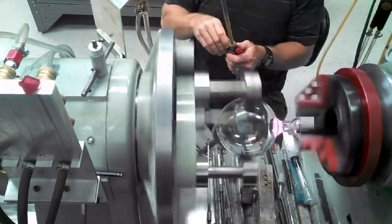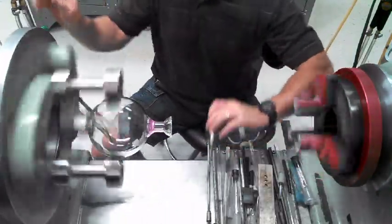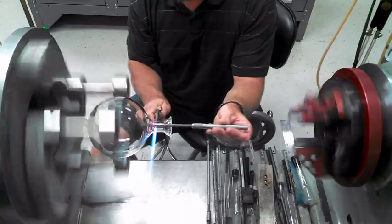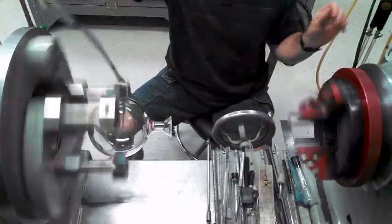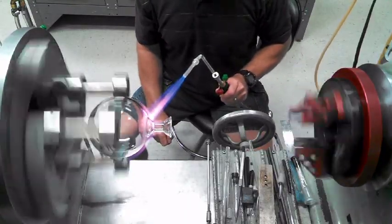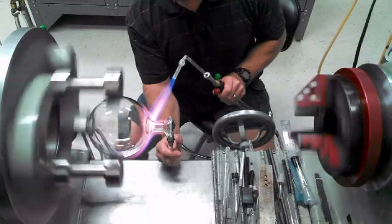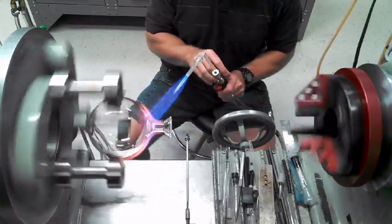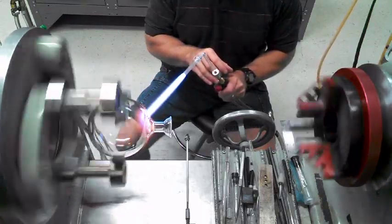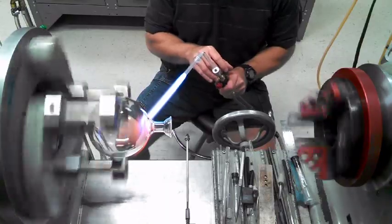Now, that looks good. I'm going to loosen that up. Now, this is still hot — come in here and just bring the ID up slightly, like that. A little cannon needle. I'm going to straighten this a little bit here. There we go. Put some butter to it. Good to go.